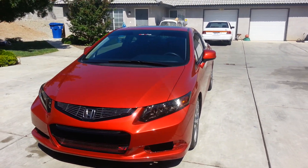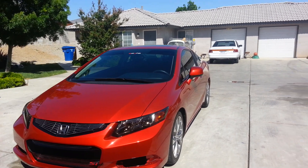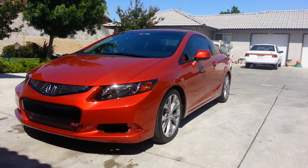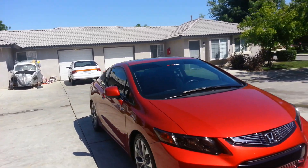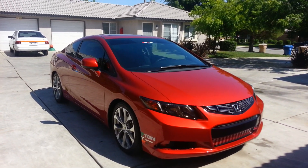Tinted overlays, billet grill, short ram, Tein Springs — more to come, guys. I want to get a gritty exhaust and a Progress rear sway bar soon with the tie bar. I'll definitely keep you guys posted.